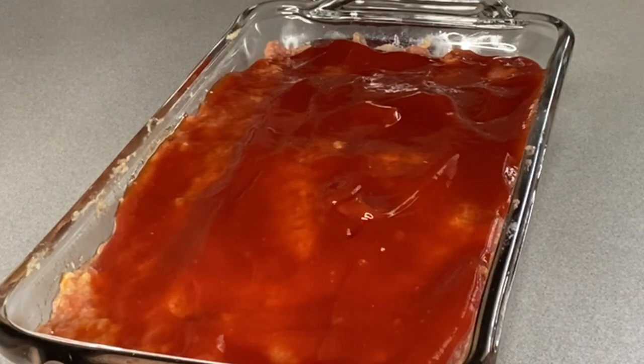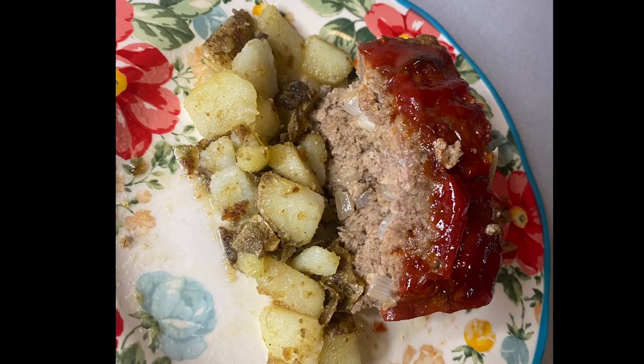We got it scooped out onto a plate. It took us an hour and 15 minutes to get it done rather than the expected hour, but now comes time for that all-important taste test.